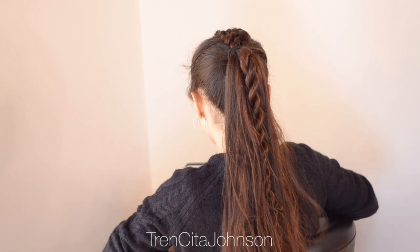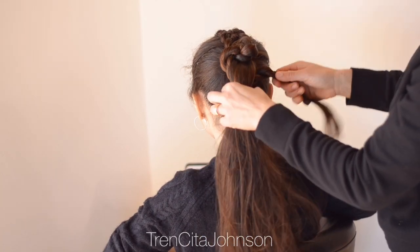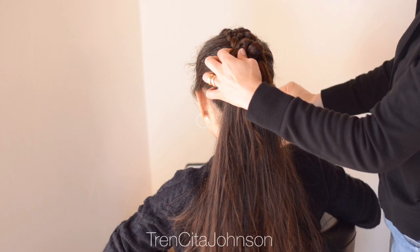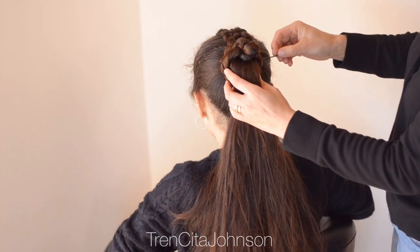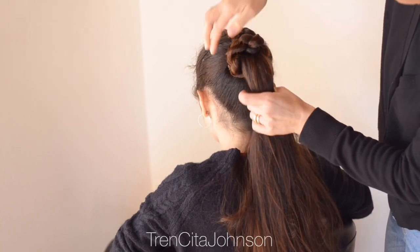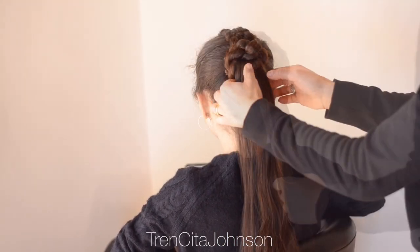Now I did a rope twist braid with a quarter of her ponytail, and this is going to be wrapped around the ponytail to be the base for the bun that we make with the three-strand braids later. Pin everything well in place so the base is fixed and won't move around. If you don't have as much hair, you can always use a donut — just bring it over the ponytail, pin it into place, and that will be your base.